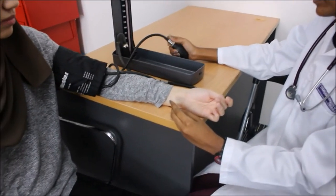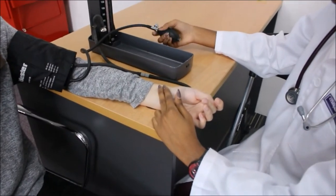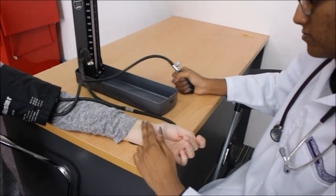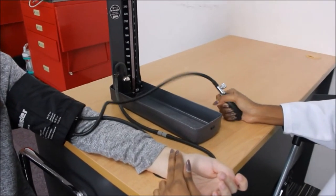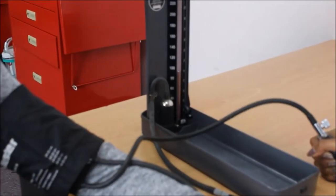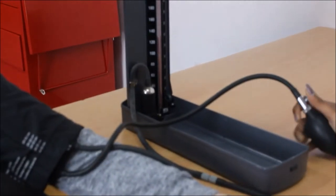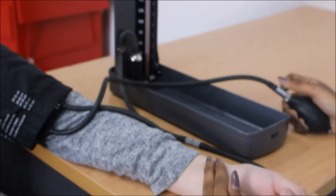After wrapping the cuff around the patient's arm, obtain the patient's radial pulse while simultaneously inflating the cuff. When the doctor stops feeling the radial pulse, deflate the cuff and obtain the initial reading.